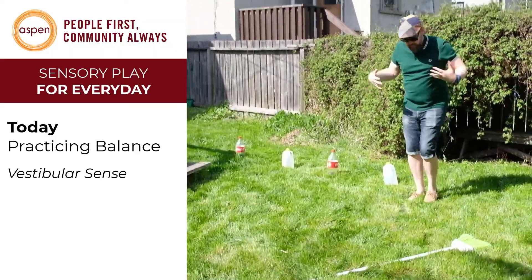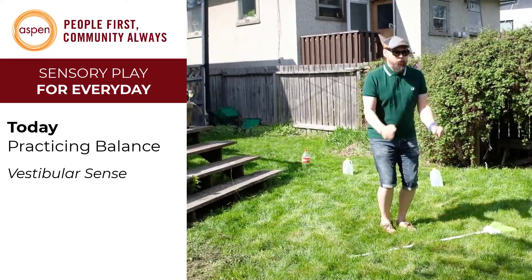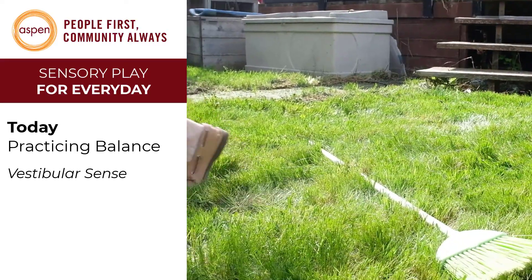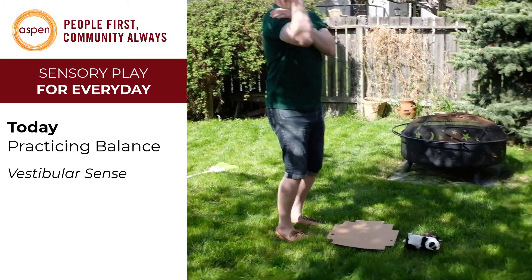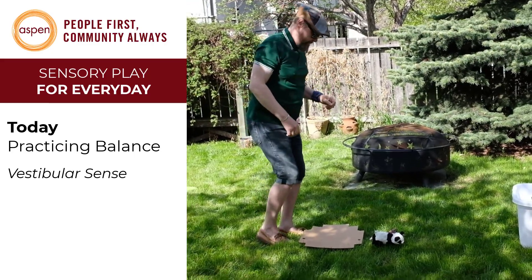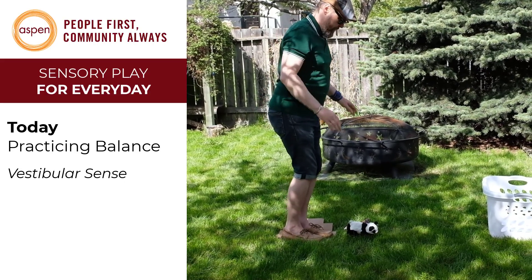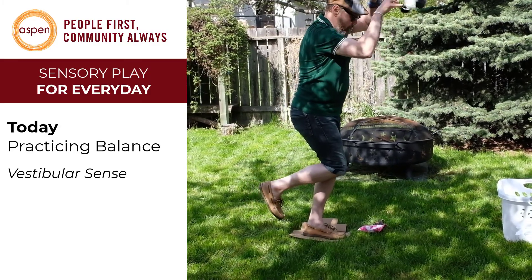Next up we're going to practice a big jump — maybe one foot if you're a bit older. Shawn's going to try two feet. Ready — over! Now we're going to stand on the platform. You can do one foot or two depending on the age. Shawn's getting set up — feels weird to stand on the cardboard. I'm going to try a bend to pick up — lots of balance here. He gets it!